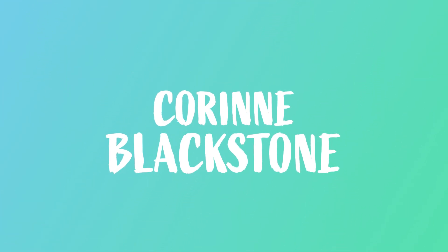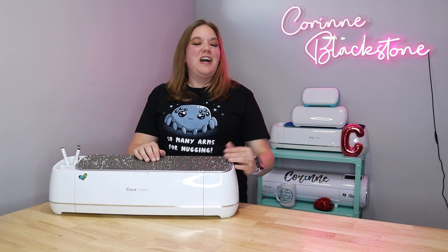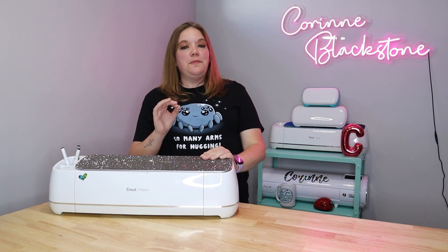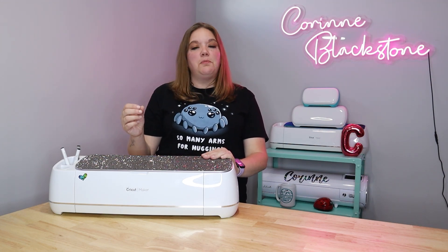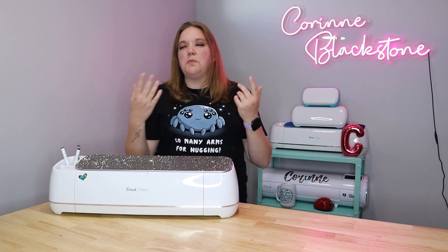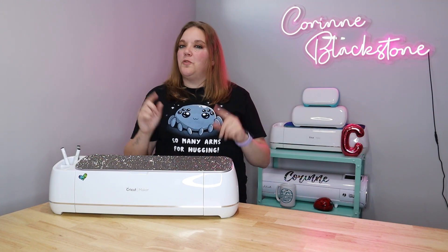Whatever we would do, we do it just for fun. Hi everybody, I'm Corinne Blackstone and welcome to my craft room. I'm so happy to have you here today. In today's video, we are going to be talking about using the slice feature with Cricut Design Space. I'm going to show you a bunch of examples and explain how slice works, how you can make it work, and some of those pitfalls that you might fall into as to why slice isn't working for you.